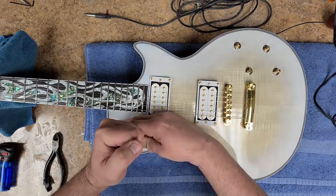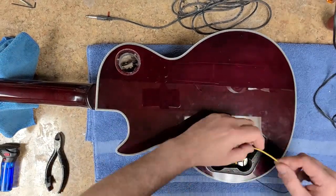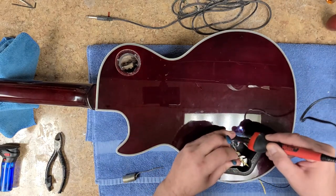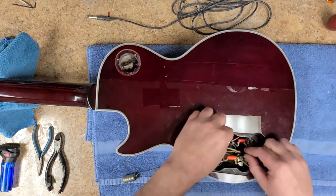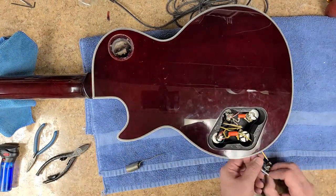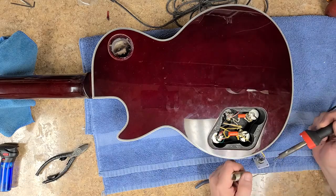Now the knobs I ended up purchasing for this thing were the wrong size for CTS pots — wrong size for the spline shaft. They don't fit, can't put them on. So I had to reorder some new ones and hopefully those will be in sometime this week and I can get that basically all buttoned up. I ended up picking up a white output jack plate and I already got that mounted up and just getting the wires put in on this thing. It's pretty much done.